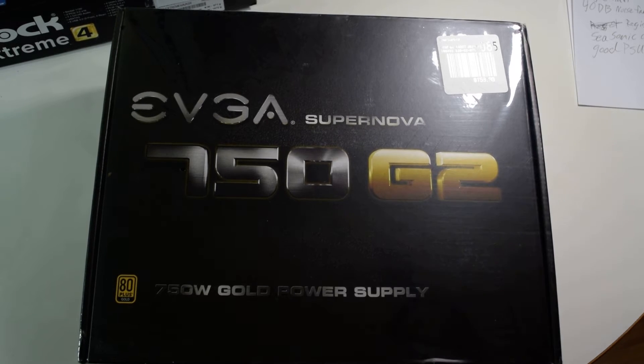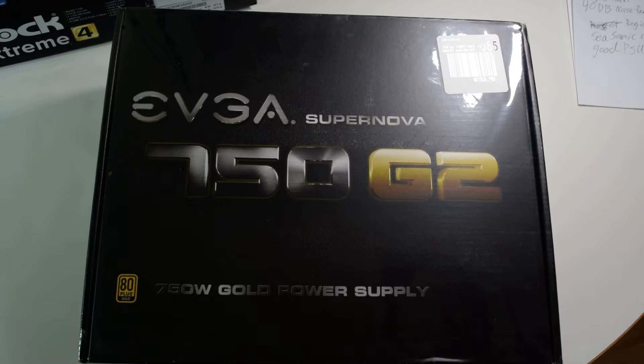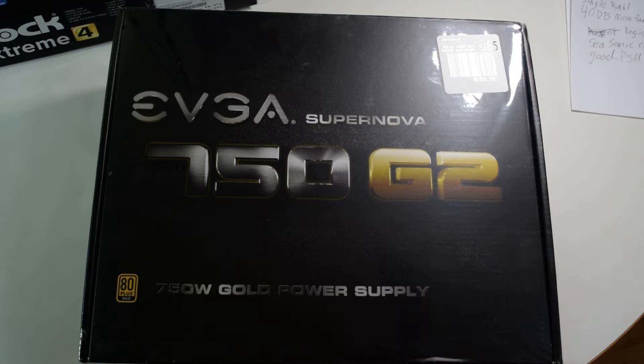This one has a 10-year warranty if you register within the first 30 days of purchase. That's a big conditional statement. In fact, I didn't register mine within 30 days of purchase — I have a feeling I lost that. So it drops down to a 3-year warranty, which is nowhere near as good, EVGA.